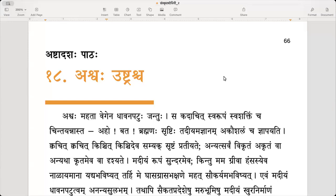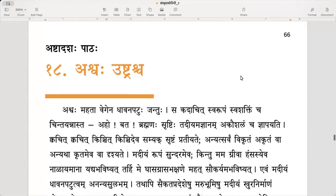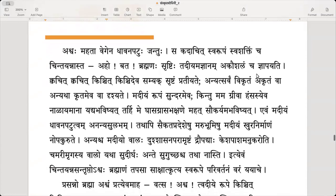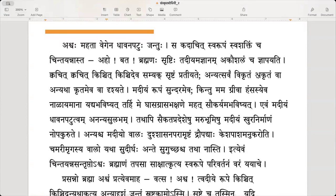This is the 18th lesson: Ashwaha Ustrascha. Ashwaha means horse, and Ustrascha means camel. Ashwaha mahatavegena dhavanapattuhu jantuhu — the horse is an animal which is skilled in running very fast, with great speed, mahatavegena.